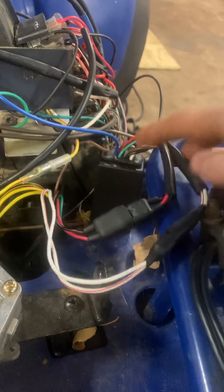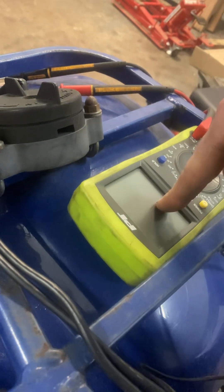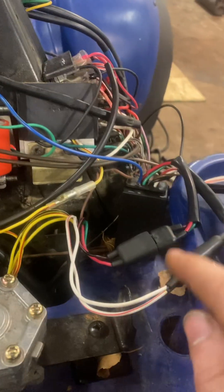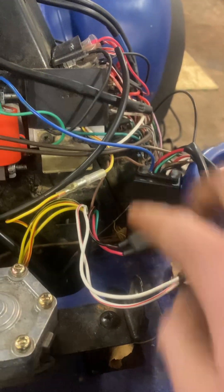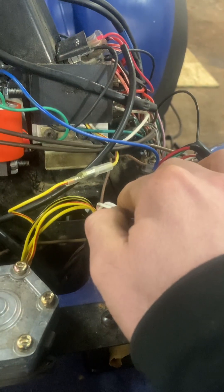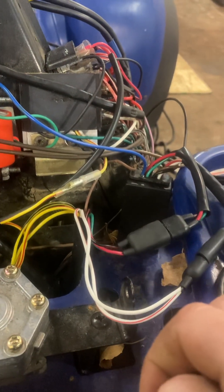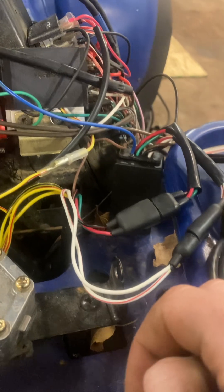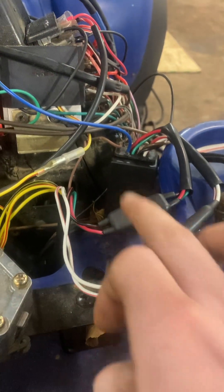You're going to want to connect your multimeter to the wire and check for continuity to ground on each of these coming from the stator side. One of them is going to be your pickup coil, and one of them is going to be the exciter coil. I believe the two wires are your pickup coil, and that one's the exciter.